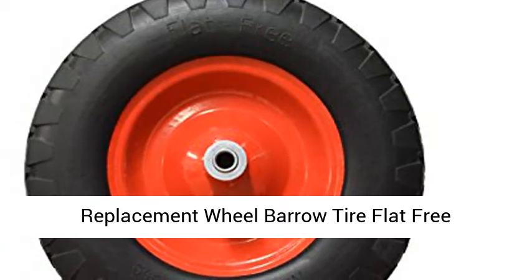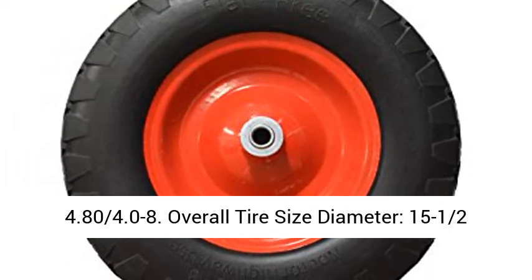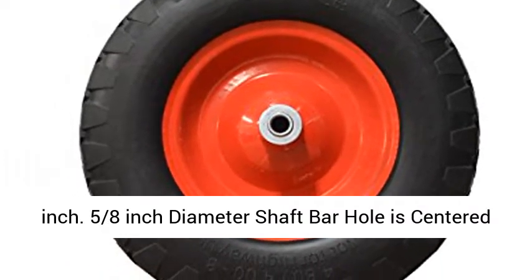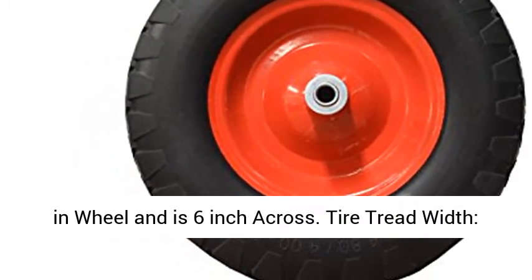Replacement Wheelbarrow Tire, Flat Free 4.80 4.0-8. Overall tire size diameter: 15 and 1/2 inch. The 5 and 1/8 inch diameter shaft bar hole is centered in the wheel and is 6 inches across.